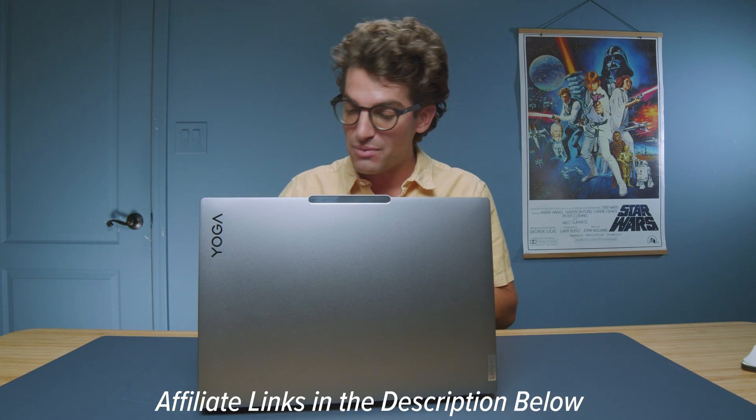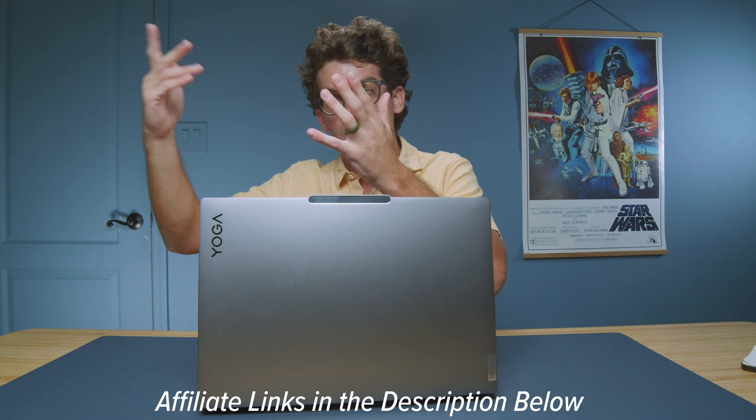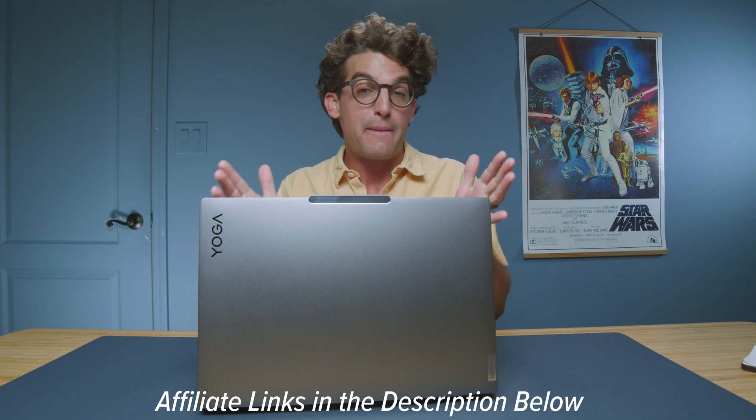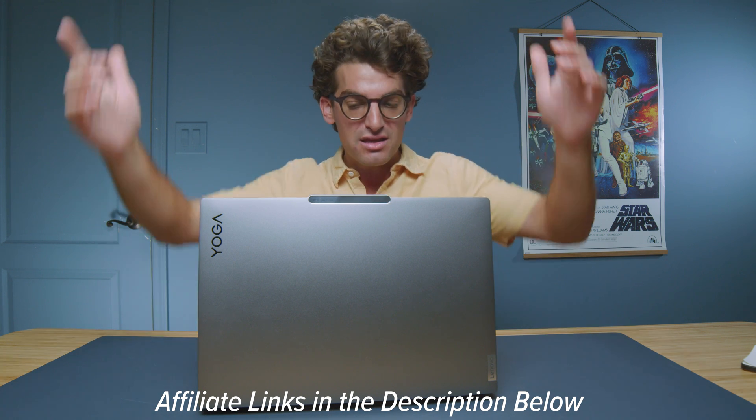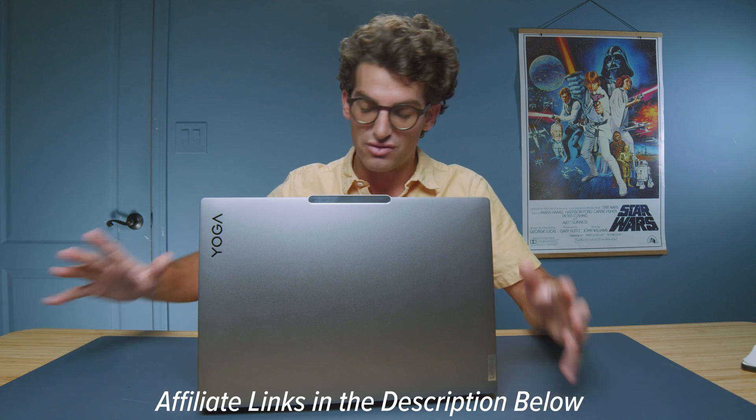Pricing for the RTX 4050 model is about $1,699, sometimes on sale for $1,399 at BestBuy.com at the time of recording. Check the links in the description to see if it's still on sale. The RTX 4060 is $1,899 or on sale for $1,599. Some good pricing options for a powerful laptop. If you use the links to make a purchase, I'll get a small commission at no extra cost to you, which helps keep the channel alive.